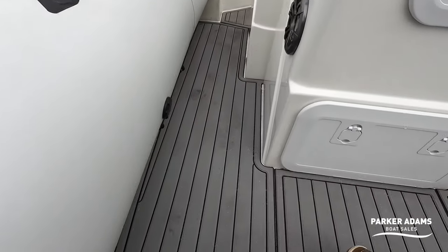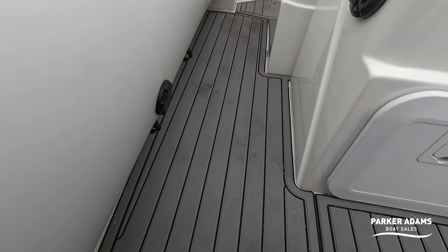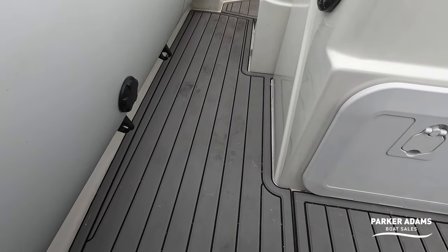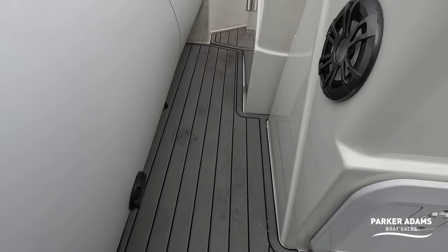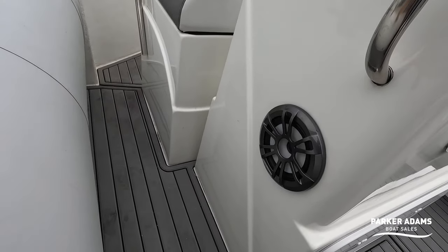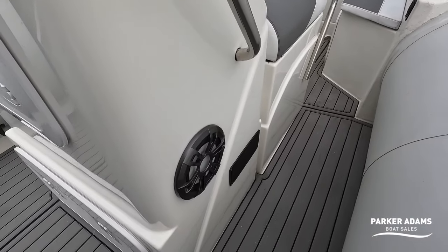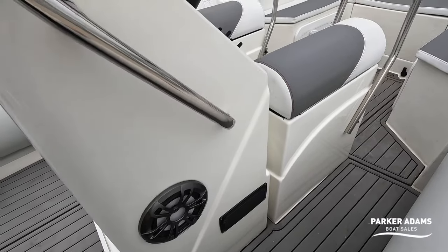The deck is a grey foam material — soft to the touch, not synthetic teak, more of a foam decking. We sell a product called Vasa Deck which is very similar to this, if not the same. There's also an addition of Fusion speakers, which are light-up speakers with LEDs built in — they will light up.